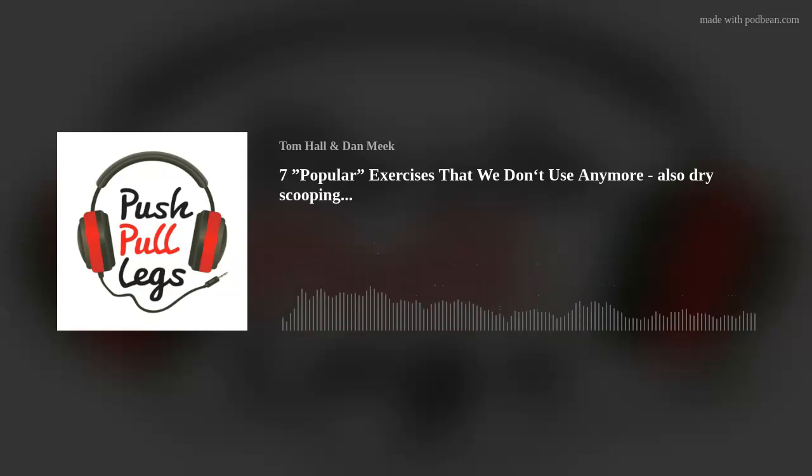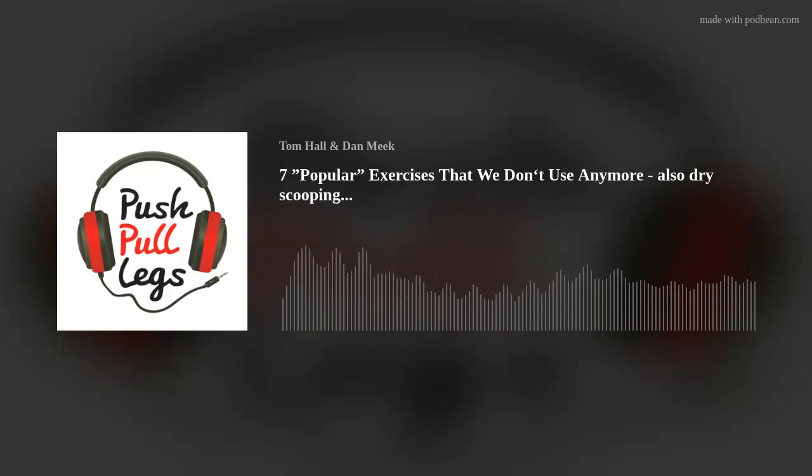We've got a protein bar review, and obviously we've got to talk about dry scooping because it's insane. It's TikTok o'clock, my friend. I'm going to say this: if there's a trend and it's on TikTok, it's bullshit because it's on TikTok.